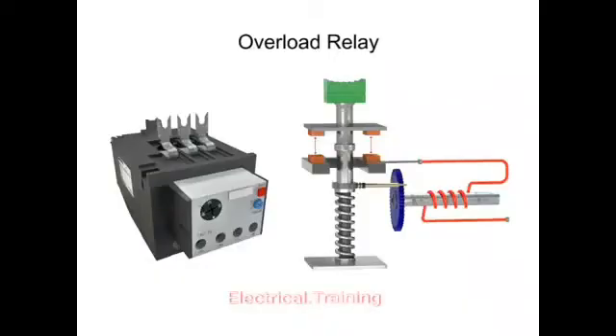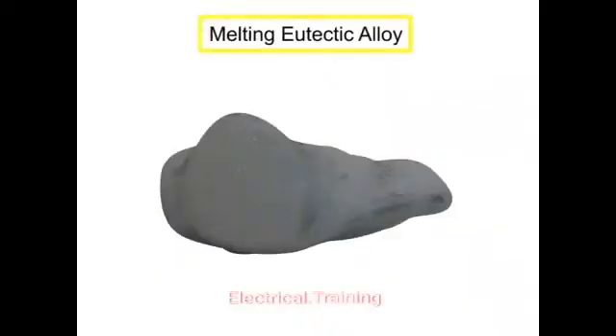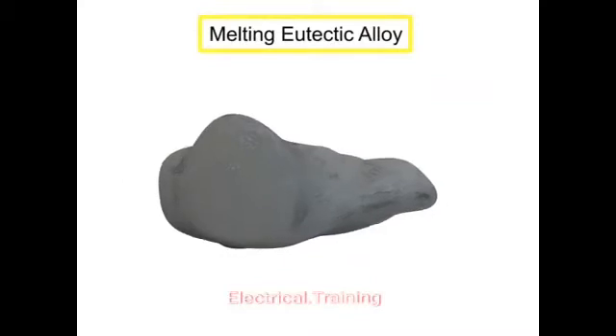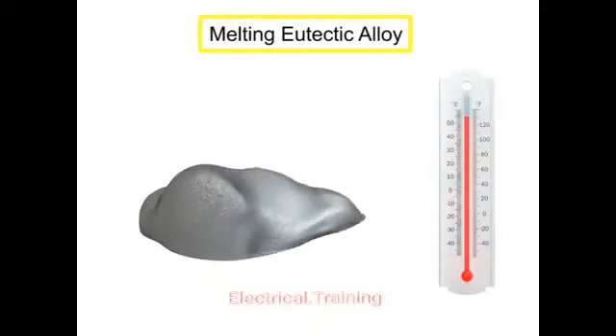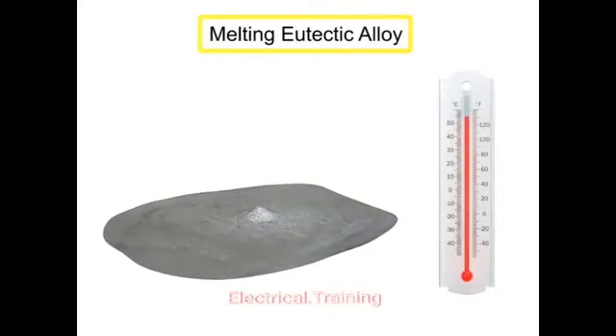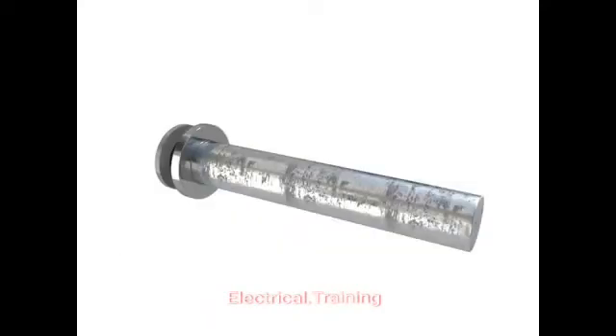The most common type of overload relay uses a melting eutectic alloy. A eutectic alloy is a specific type of metal that changes directly from a solid to a liquid at a fixed temperature. In a melting alloy overload relay, the eutectic alloy is housed in a tube along with an inner shaft cemented in place.